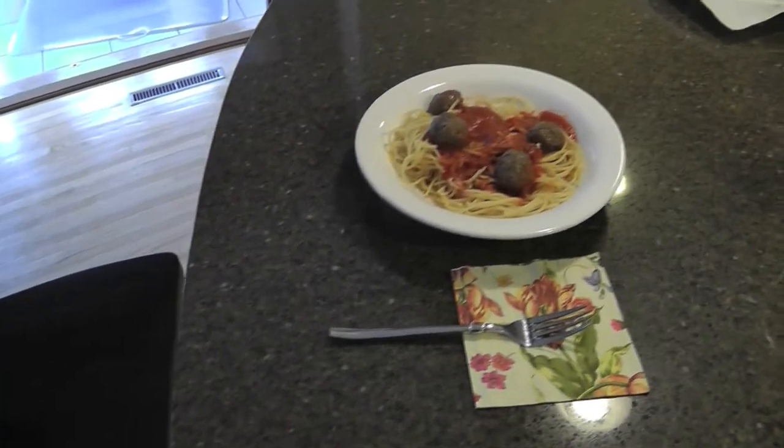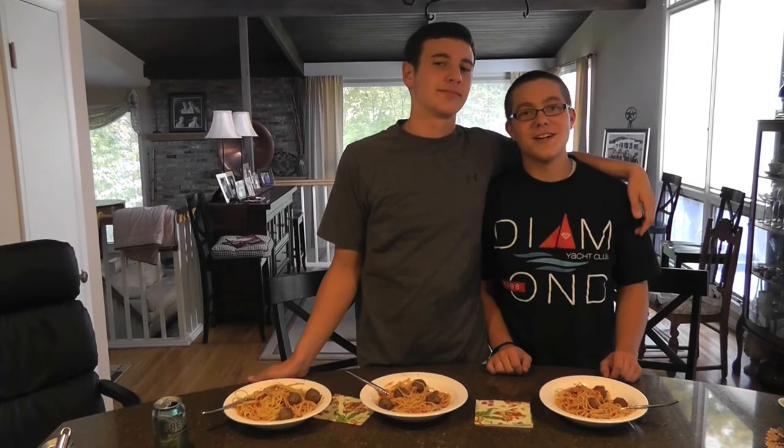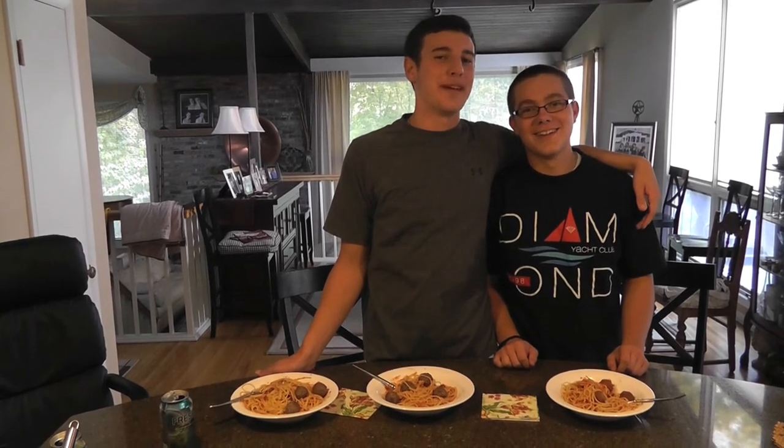This is what the end product should look like. Thanks for watching Kiss the Cook and now you know how to make spaghetti.